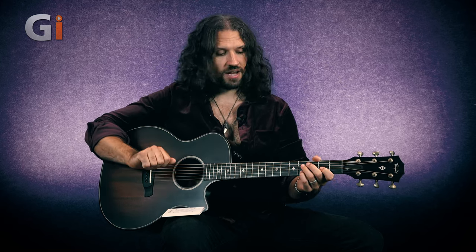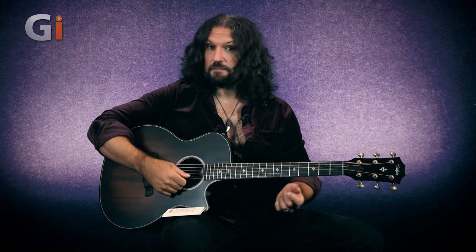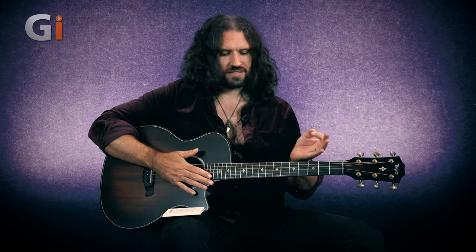I've made no effort to break these strings in. They've been put on new. I haven't stretched anything, but they've bedded in almost instantly, which is something we've come to expect from D'Addario's NYXL strings. This set uses the same core material and the same plain string material as the NYXL — that high quality, higher strength, purer carbon steel. Either way, bedded in very, very quickly and very nicely.